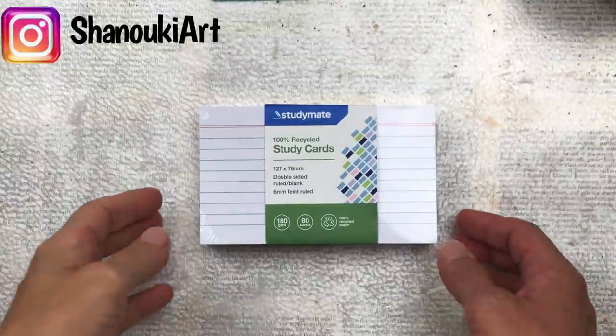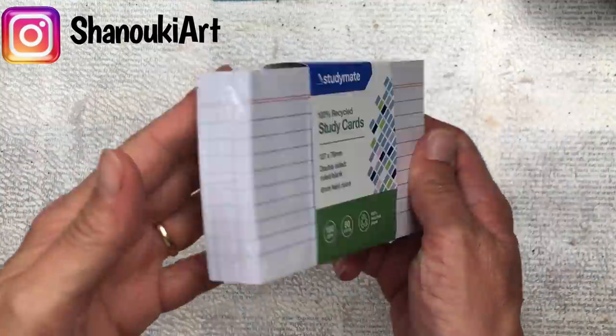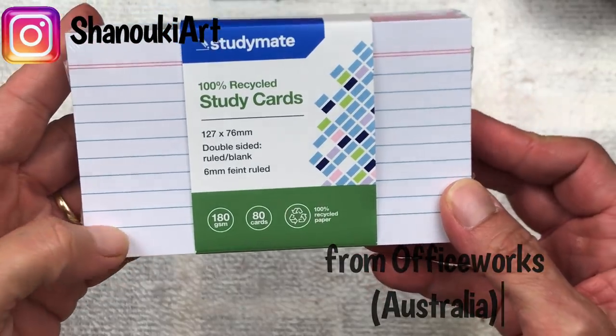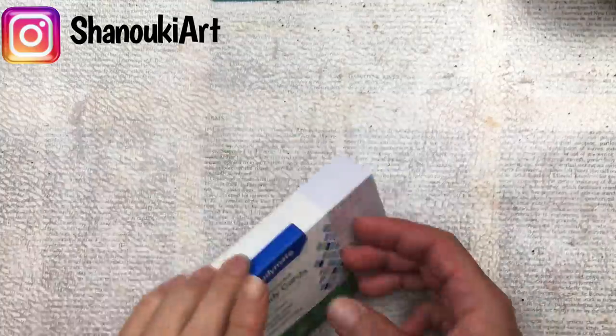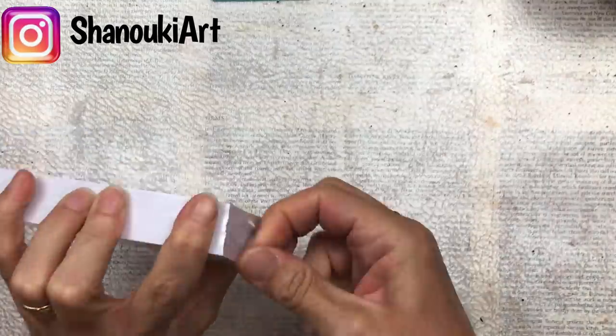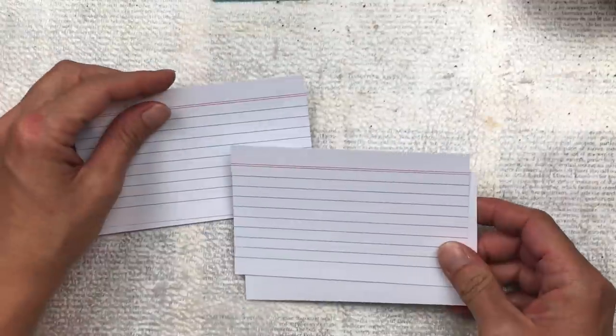Hello crafty friends! I'm quite excited that I managed to get my hands on some one-sided index cards — they're blank on one side with lines on the other. If you can only get the ones lined on both sides, that's perfectly okay too; I've made many projects with those and they work just fine. But I love these ones that are blank on one side, so I got a couple of packs and got stuck straight into some projects.